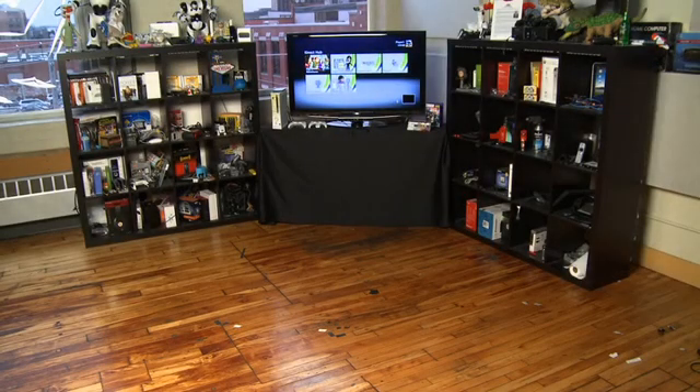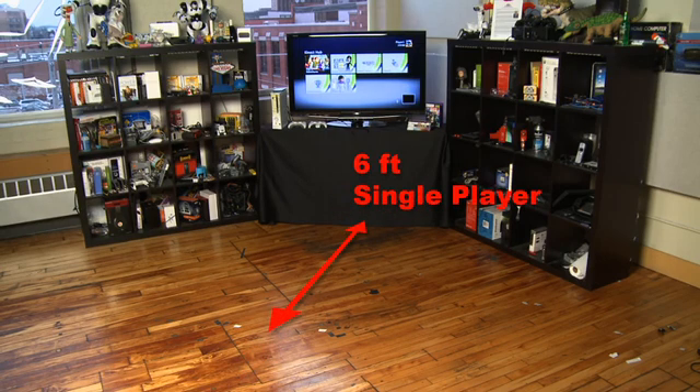Now the Kinect requires a lot of space to play in. I've cleared everything out of the room, including a couch and a table. Microsoft says that the ideal playing environment for the Kinect is about six to eight feet away from your television — six feet is for a single person and eight feet if you want two people.